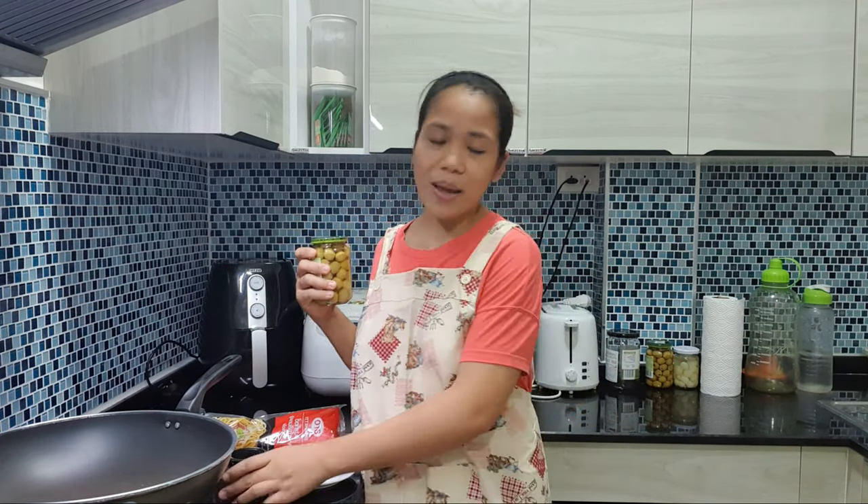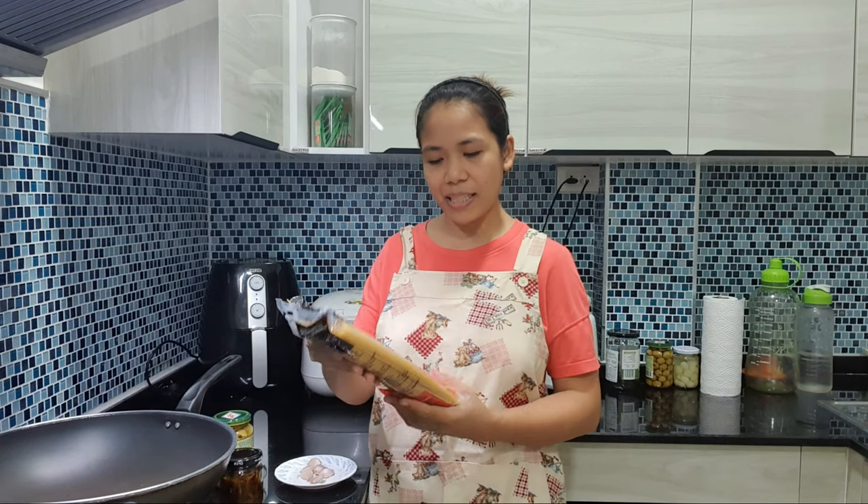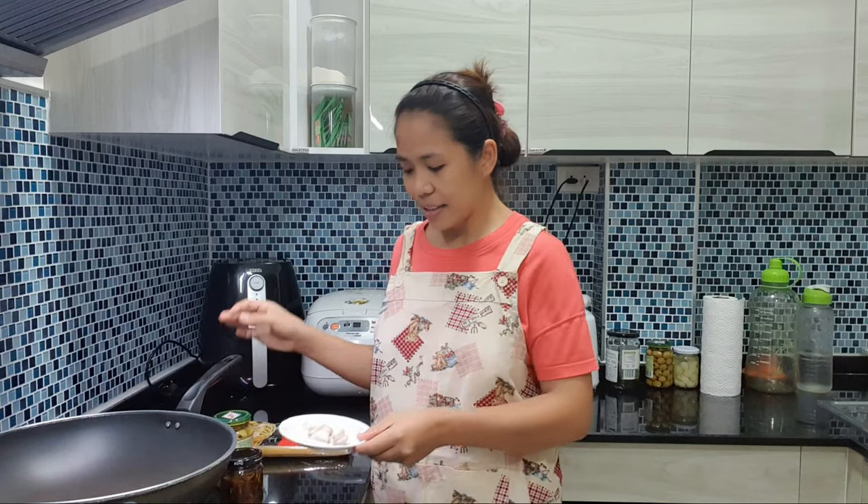So yung gourmet tuyo na gagamitin po natin ay ito, yung ibinibenta po dito sa atin lang. At meron din akong video nito — gourmet tuyo for business. Kung gusto nyo makita, ilalagay ko po yung link dito sa description below. So ito po ang ating gourmet tuyo ay in olive oil — pure olive oil ang gamit natin. Meron din tayong olives. Gagamit tayo ng normal na pasta for spaghetti. Meron din tayong 6 cloves ng malalaking garlic.